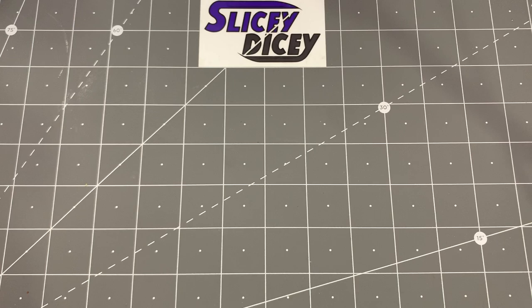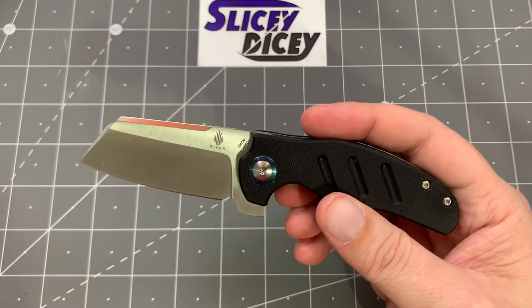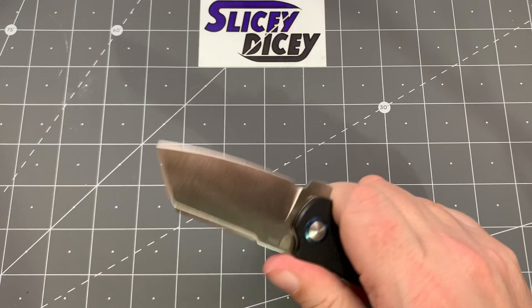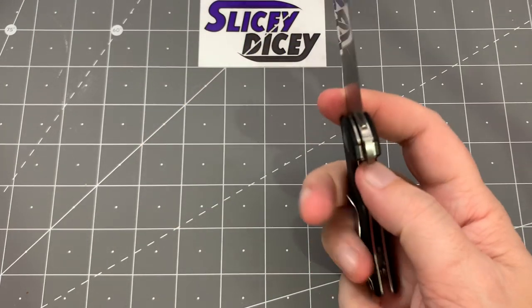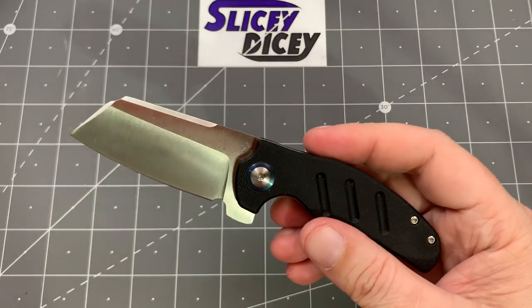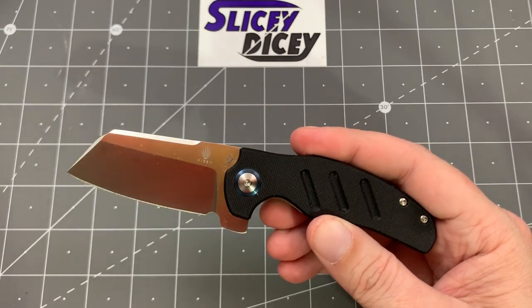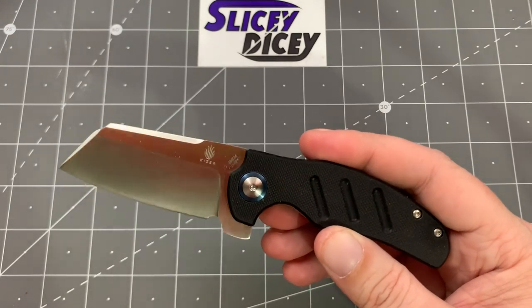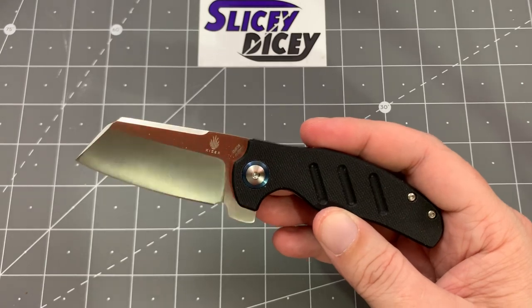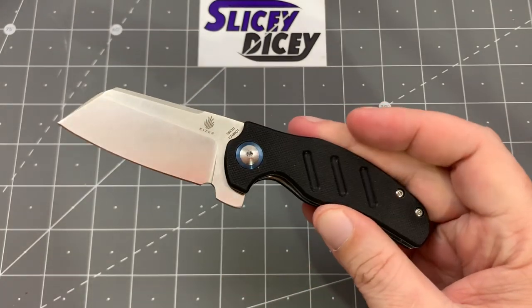Next up, switching over to Kizer. I only have one right now but I've got a couple more coming. We have the Mini Sheepdog — just a fun, fun, fun knife. Great fifth-pocket knife with awesome action. It's kind of small and silly and I just love the Mini Sheepdog. This is one of the black ones — they sell out the fastest. I had a blue one, sold it, and got the black because I just wanted the black.